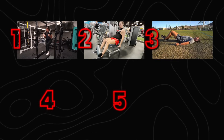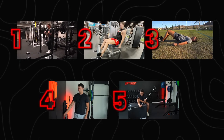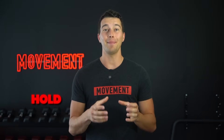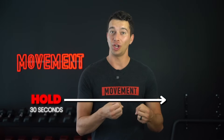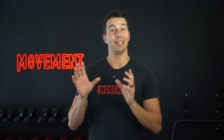Today we're going to cover five of my favorites for commonly injured tendons. For each of these exercises, the protocol I recommend for building tendon strength is three sets of 30 seconds with a challenging isometric muscle contraction — meaning a static hold in that position for 30 seconds. After you complete that 30-second hold, rest for 90 seconds and then repeat. Three sets total, 30 seconds each.